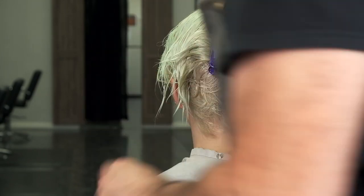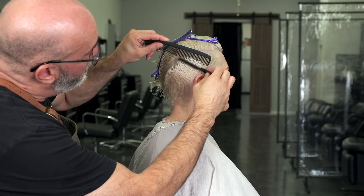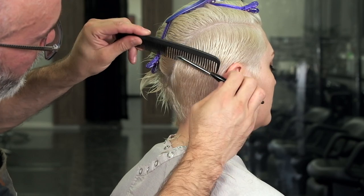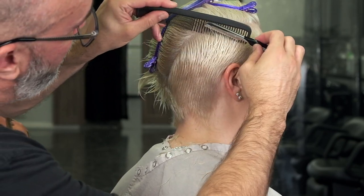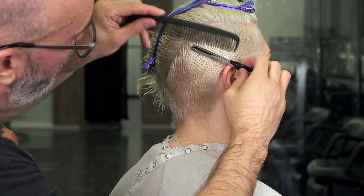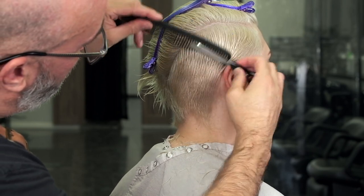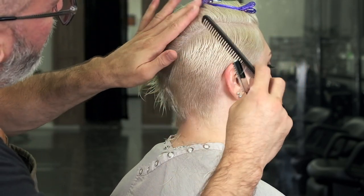Another thing I can do is just sculpture cut right over the top layer of hair. This will take out any sort of inconsistent weight. I'm using very, very light pressure as I go through and smooth everything out.